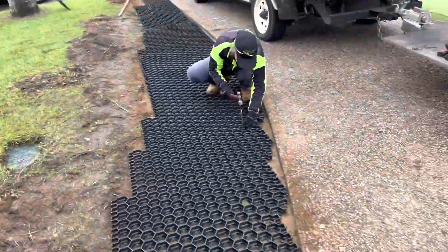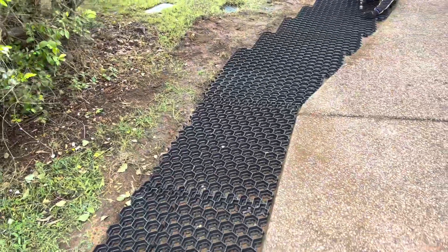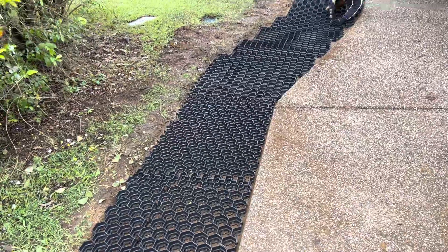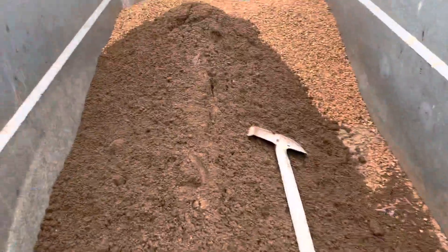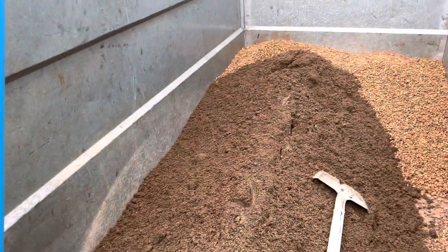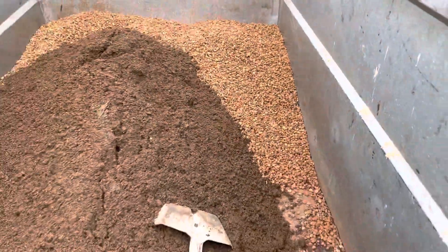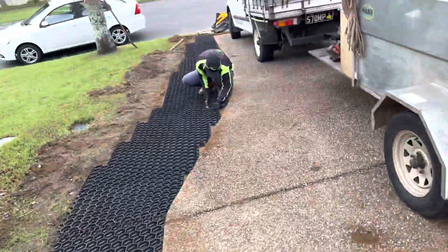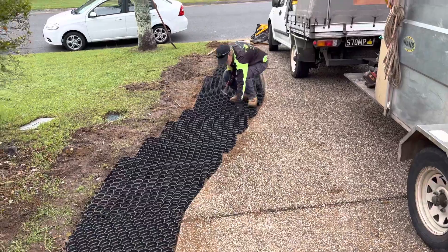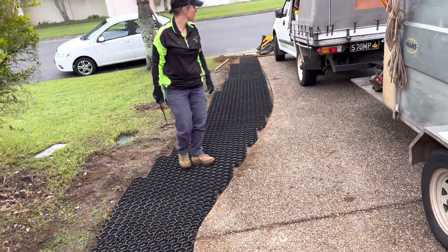We've just sort of taken the edges off, put decomposed granite down — you could also use road base or crusher dust. We're going to refill it with the decomposed granite because we wanted that sandy look, but we've now decided to do a top layer of 10mm little rocks packed in there as well to try and add a bit of support. That's the story on using GeoHex.